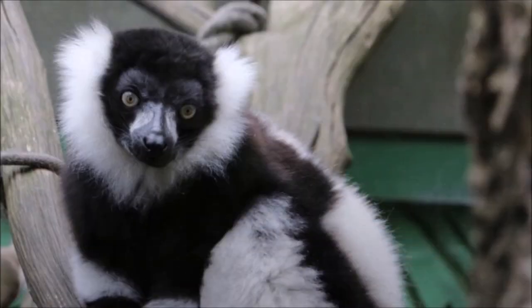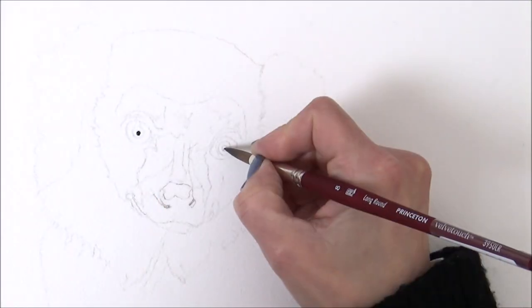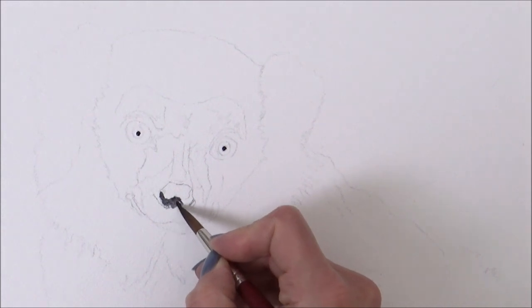The reference picture for this painting came from Amy Howard of Amy Howard's Art, in her art challenge for this month. I'll link her Facebook page with all the info in the description box so you can go and check it out. Today I'm using Arches 140-pound cold-pressed paper and my Schmincke watercolor paints in pans.